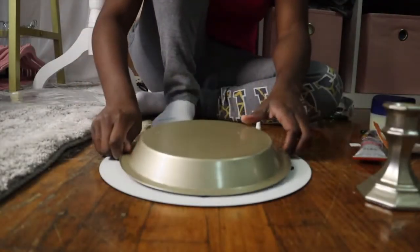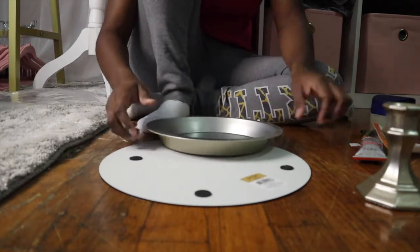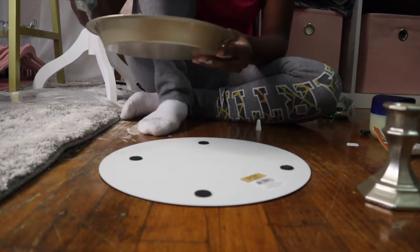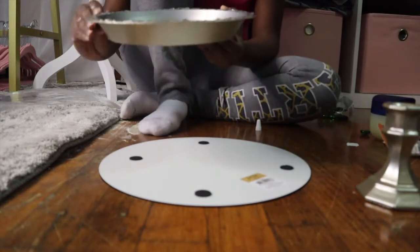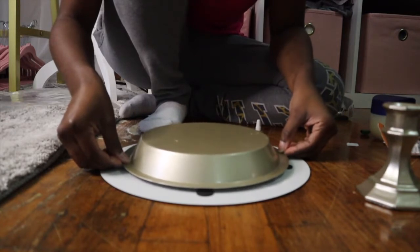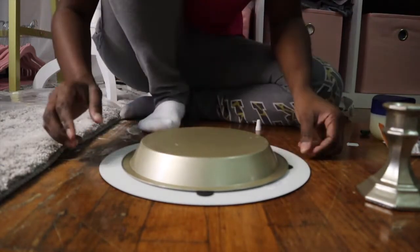Now for the assembly of the candle stand, you want to first eyeball where you're going to place your pan before you put the glue on the edges. Once you get your placement correct to where you want it, you want to place the glue around the edges of your pan. Now that you have your glue around the edges, you want to place your pan on top of your mirror. Do this part carefully and be patient so that you can get your placement right. Once you have it placed where you like, just give it a gentle push to secure the glue.